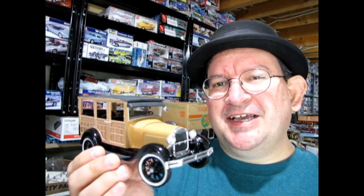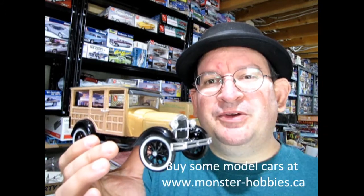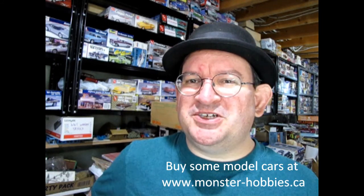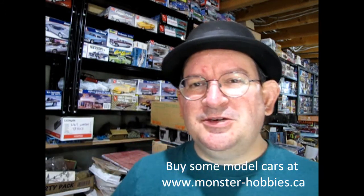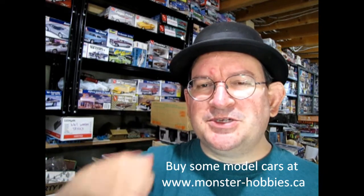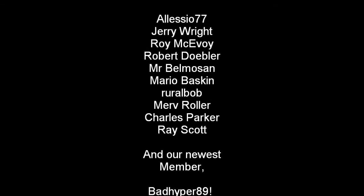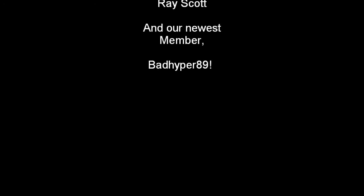Once again, thank you so much for checking out this amazing model car that I built a long time ago. If you've built one yourself, let us know how you enjoyed building it down in the comments section below. You can also share your pictures over on our Facebook page, which would be really nice. If you enjoy these great videos, don't forget to give us a great big thumbs up — that helps spread this video all across YouTube because the algorithm loves thumbs up. Thanks for watching and happy model building. We will see you on our next model car building adventure. Bye.